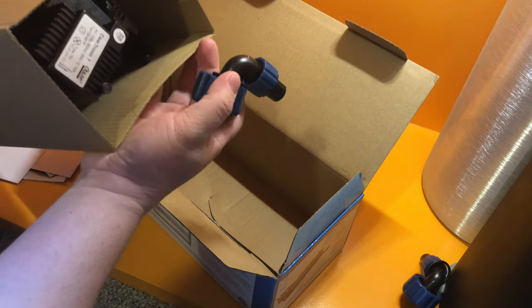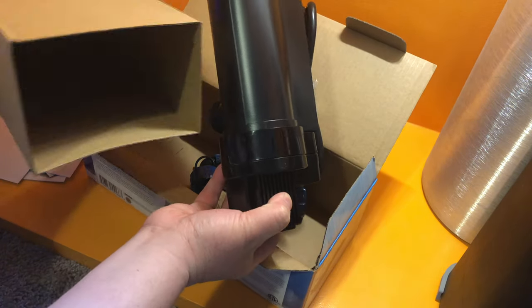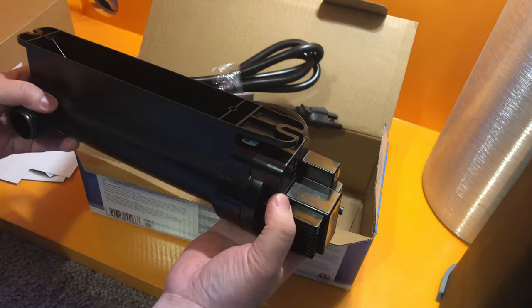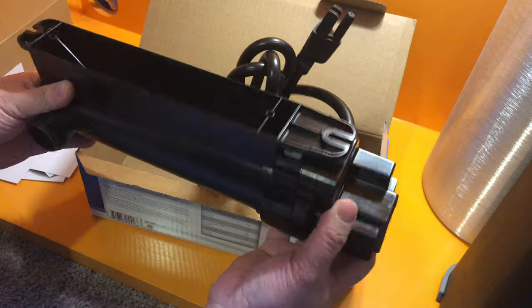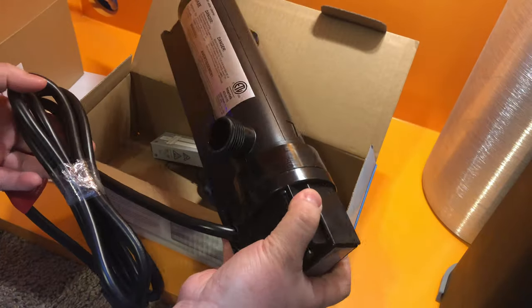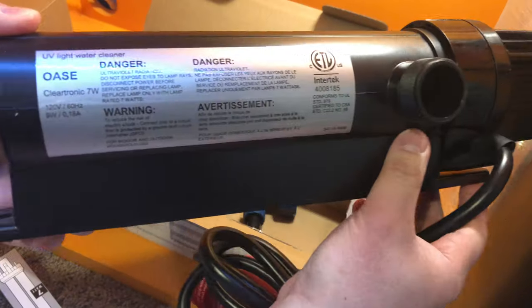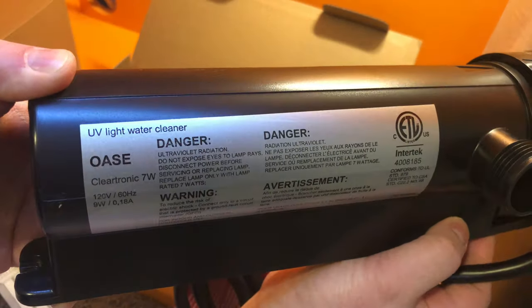So why would somebody need a sterilizer? If you ever have cloudy water, it could be because of an algae bloom or a bacterial bloom. What a sterilizer does is stop microorganisms such as bacteria and algae from reproducing. It doesn't actually kill these organisms — it just causes them to be sterile. These microorganisms have short life cycles and they die off within a few days.